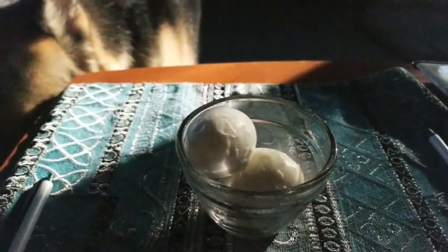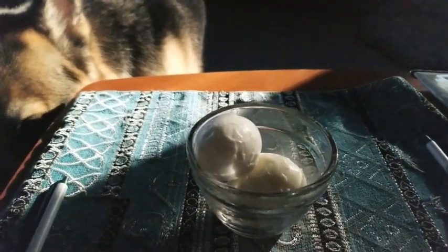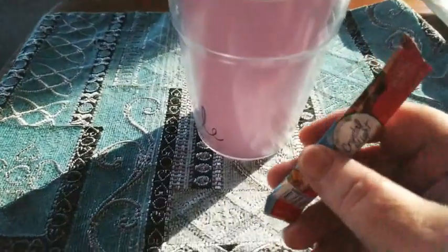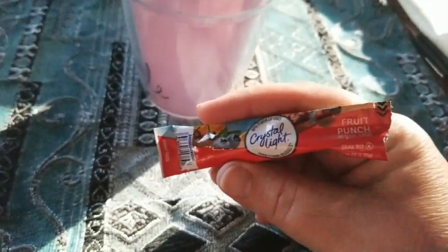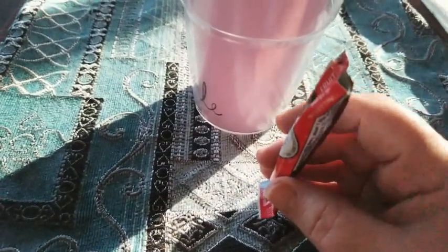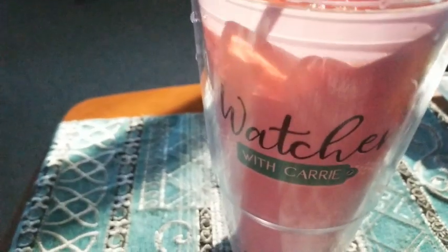I've got my buddy here watching me eat, of course — nothing new there. My large glass of water here, just water with ice in it. And what I'm adding to try and not have diet Coke so much is this packet of Crystal Light — it is the fruit punch, it's my favorite one. I just had a half a packet, so this is the other half from yesterday. That is my drink for this morning.